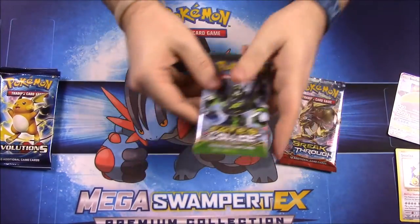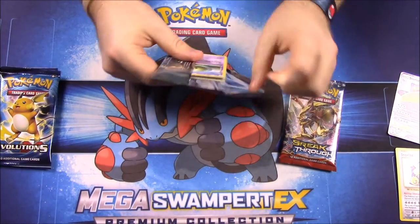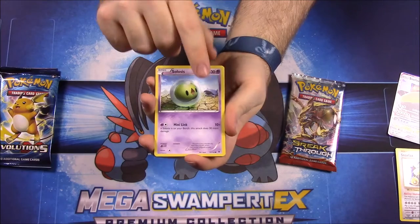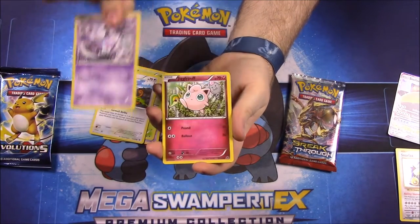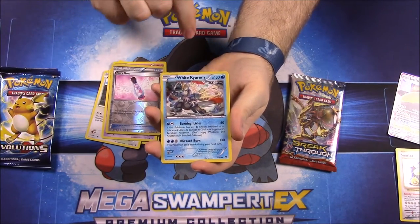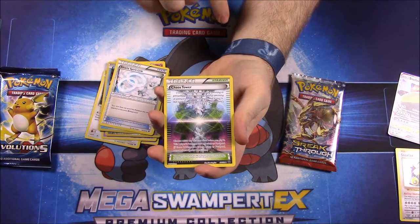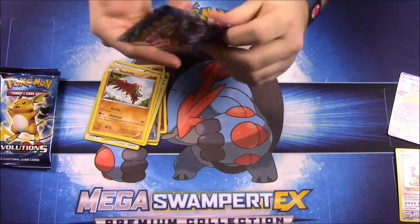Now we have our four packs. We'll open the older ones first, starting with Fates Collide. First up we have: Solosis, Snivy, Meowth, Gothita, Jigglypuff, Fairy Drop Trainer, a White Kyurem — awesome, I have a Black Kyurem so now there's a White one — an Altaria Spirit Link Trainer, a Chaos Tower Trainer, and a Hawlucha.